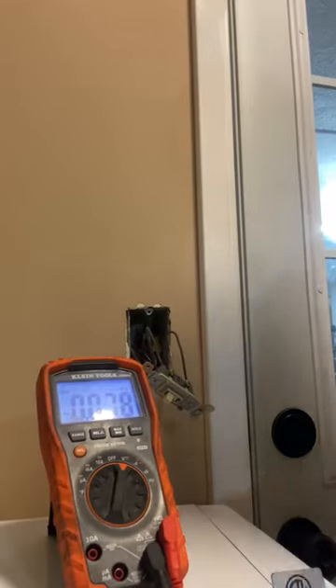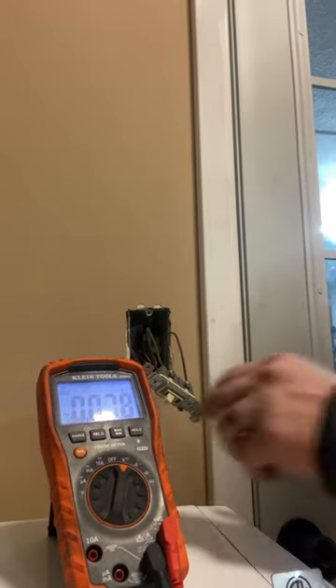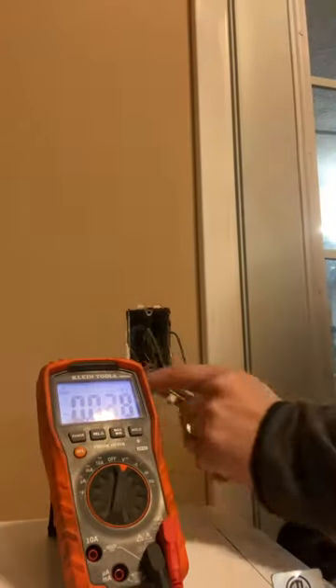So right here I have a light switch. It's a live switch. Notice how I'm only touching with one hand.